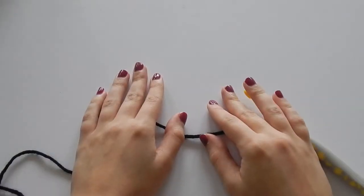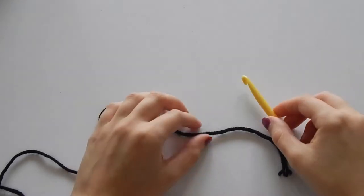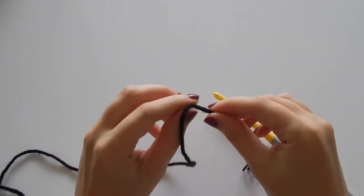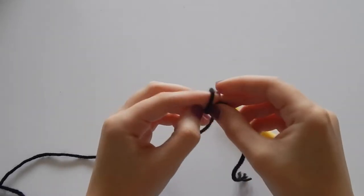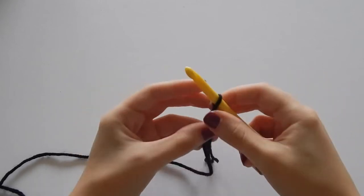Now after covering all that, I'm going to go into the demonstration. All right, let's get started on that squishy cowl! Let's grab our crochet hook and our yarn.